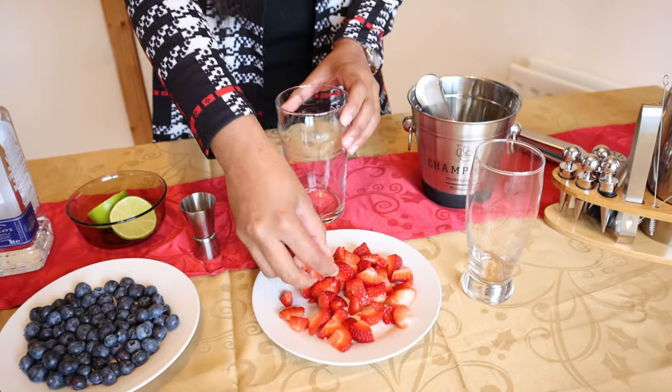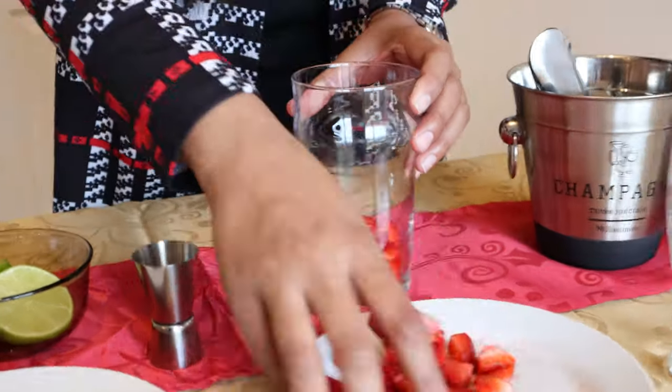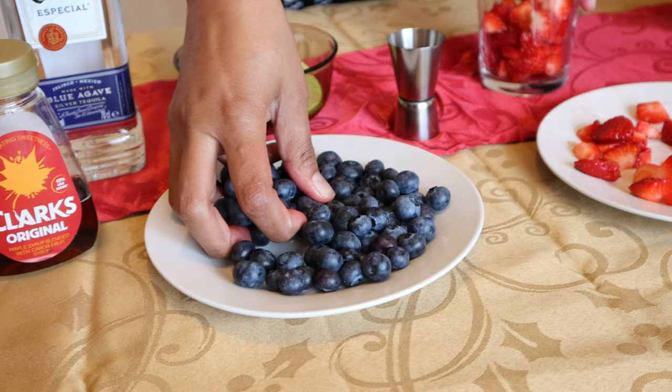So now we are going to add a few cut strawberries. That's enough strawberries. Now just a handful of blueberries.